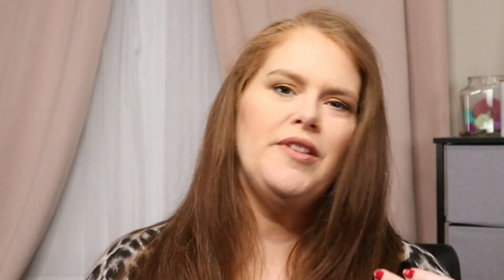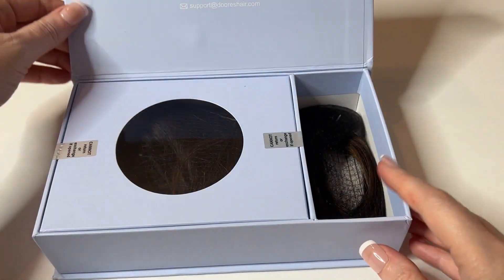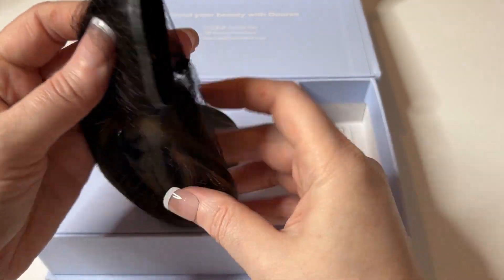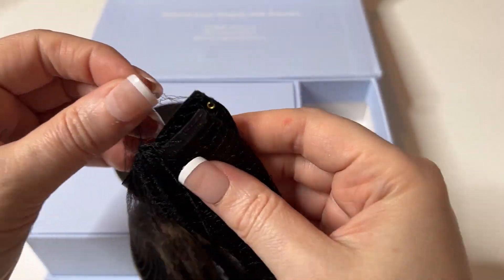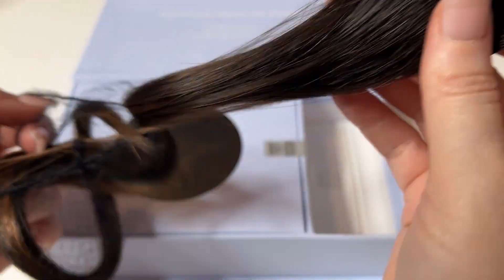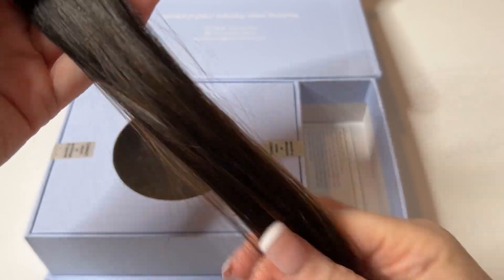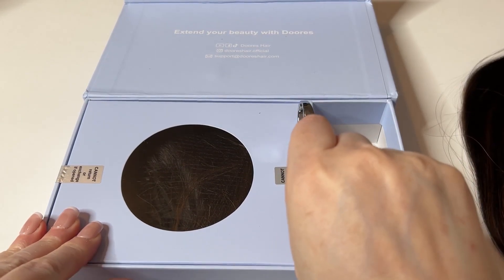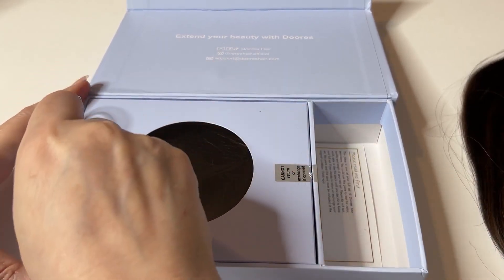The thing that I like about them is when you open the package — if you've unsealed the entire package, you can't return them — but what they do is give you one piece so that you can take it out and hold it up to see if the length and color are going to be okay. That way, if it's not, you can return it without opening the full set.